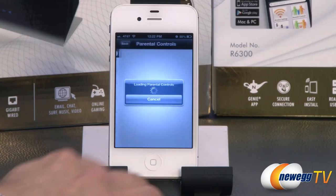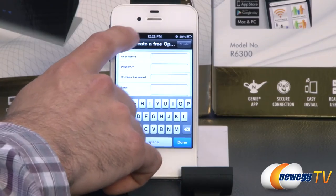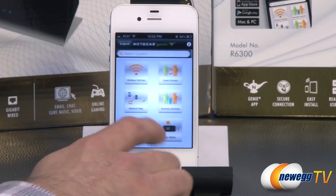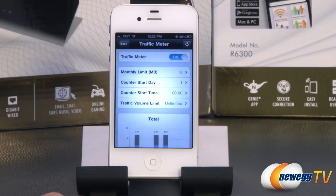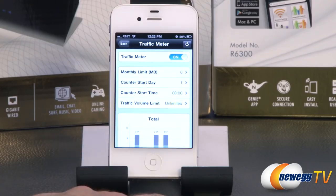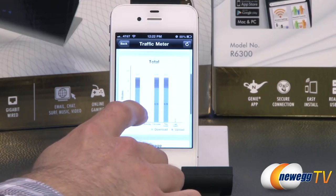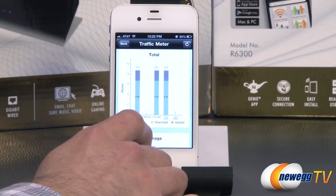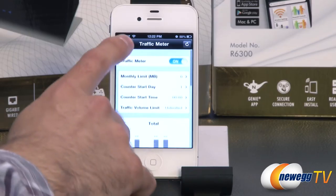You can also turn parental controls on and off, though you'll need an account for that. There's also a traffic meter which shows how much traffic your devices have been using, and you can set a monthly limit, a counter start day, start time, and traffic volume. If you're on a capped data plan, this would be a useful feature to set up.